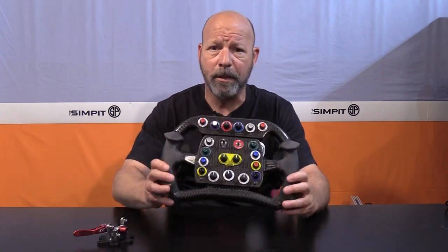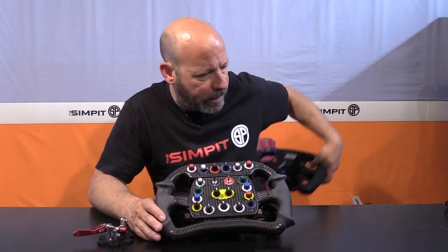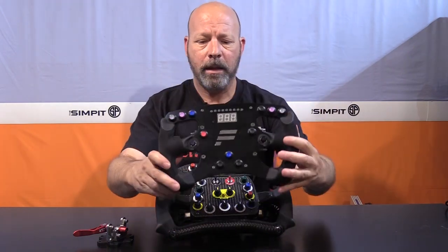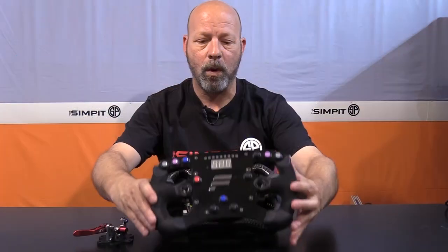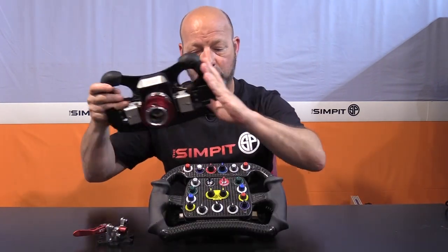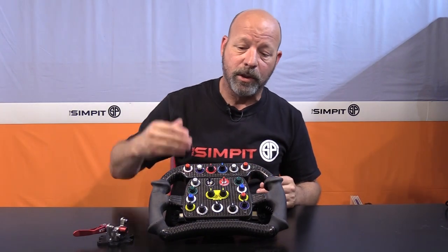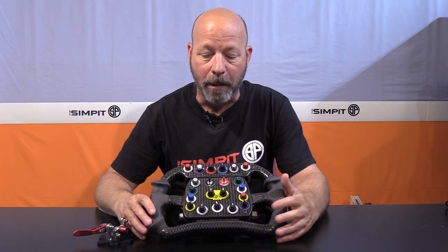Let's talk about overall weight. I don't have a scale, but for comparison — anyone who knows the Fanatec rim knows it's quite a bit smaller. This wheel is actually lighter than that Fanatec rim and is quite a bit larger, and absolutely rigid. It's as rigid as the mount, which is as rigid as a direct drive motor, which is as rigid as your rig — that gives you the chain down to the weakest link.